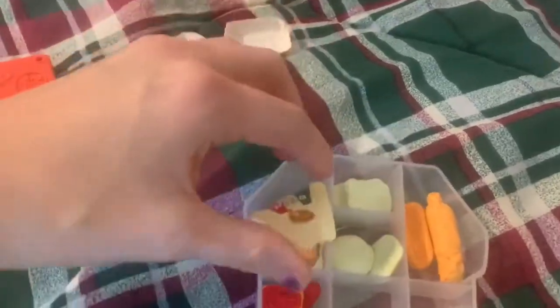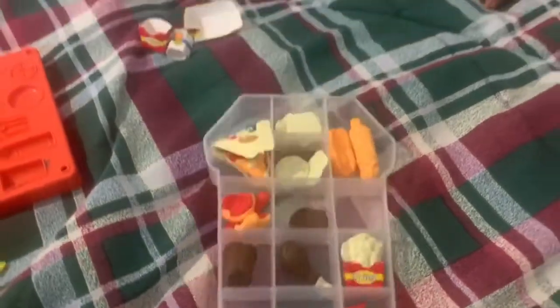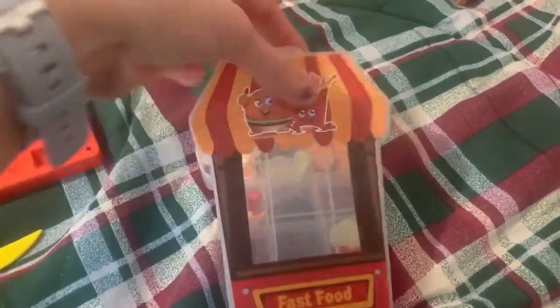The food shapes included fries, orange juice, a hot dog container, a pizza box, and french fries — though I already said that. And then it came with this little box, which I thought was cute. You can store your erasers in here.